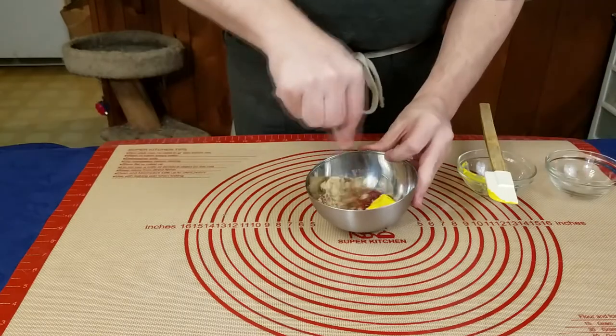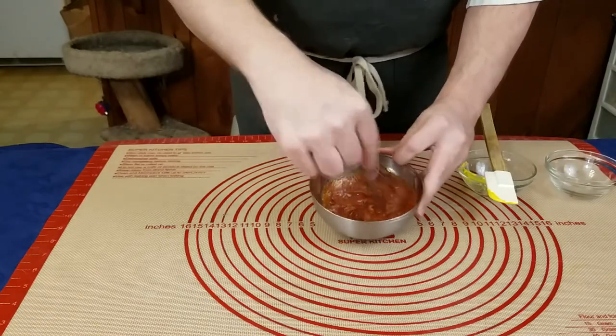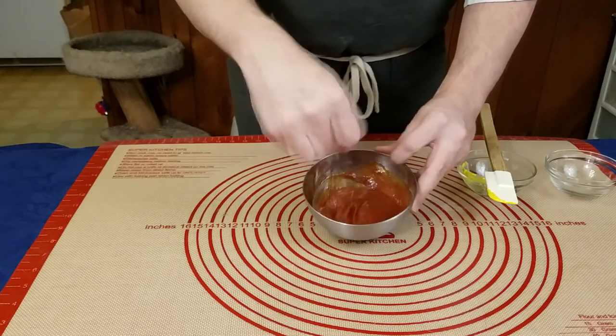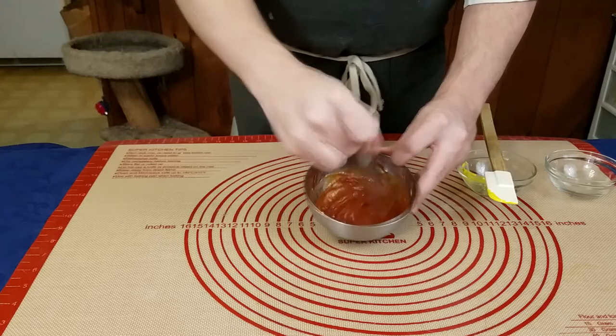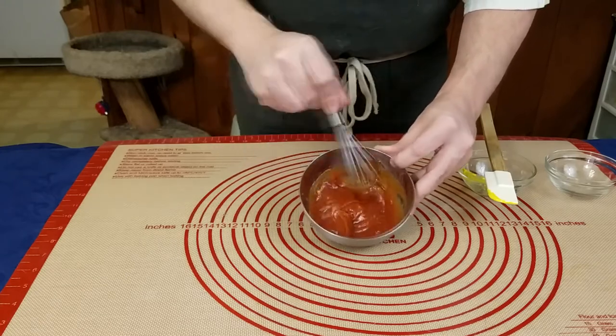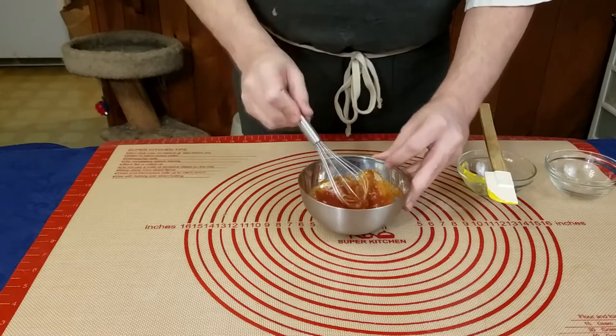That will spread it out and make sure that everything's evenly mixed and gives us a nice even flavor. The brown sugar and sugar from the ketchup are what helps the glaze form into that sort of very thick sweet top that most people have come to think of when they think about meatloaf.